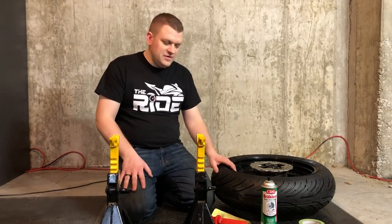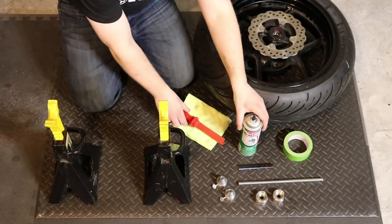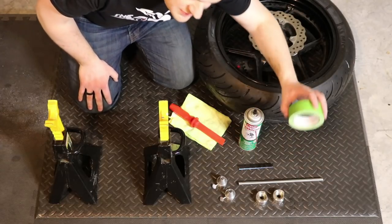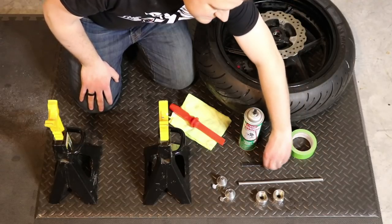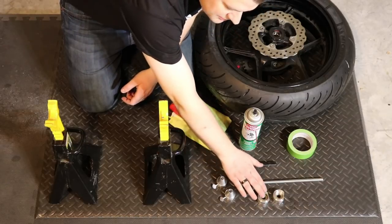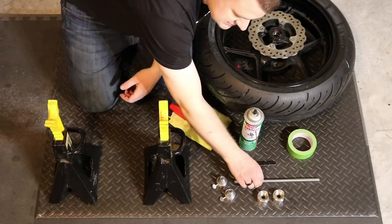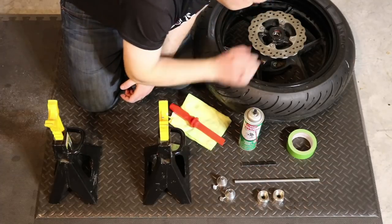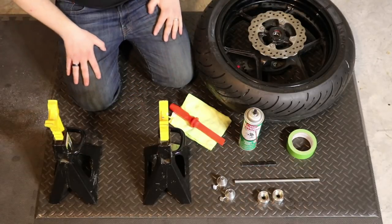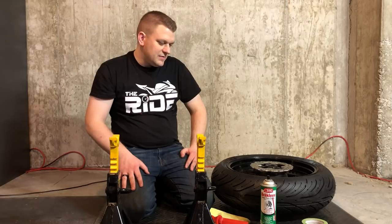Now we're going to move on to the next stage, which is balancing the tire. We need a scraper and a towel along with brake cleaner to scrape off the old wheel weights and clean the rim to attach the new ones. We need some painter's tape to attach wheel weights temporarily until we figure out exactly how much weight we need. This is the Marc Parnes Balancer — marcparnes.com — which is a shaft that goes through with cones to center it on the wheel, and then two bearings that set on the jack stand and allow us to balance the tire.